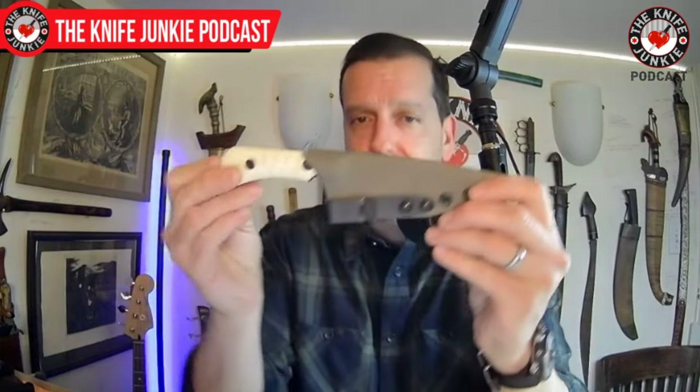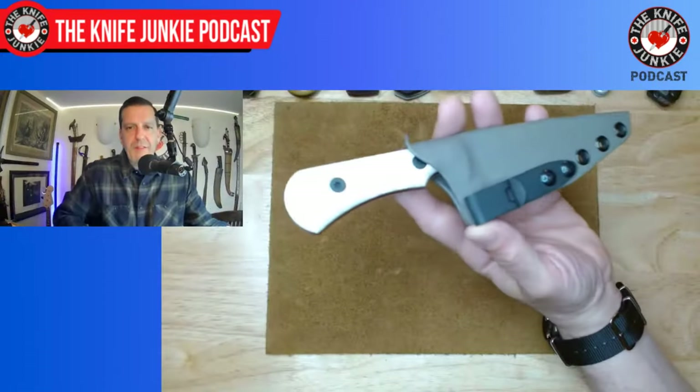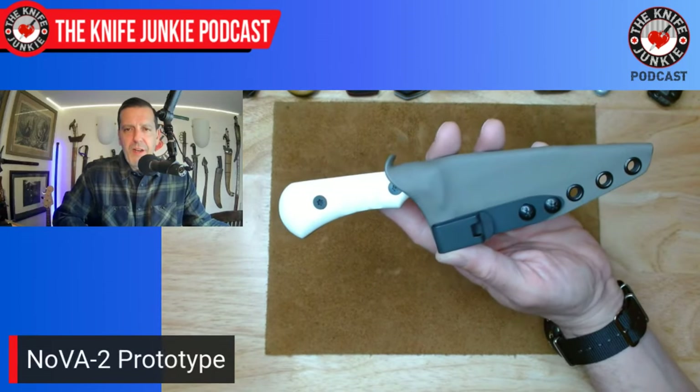Before knife life news, I have very exciting news: the Nova 2 prototype from Hogtooth Knives and Matt Chase is here, and I want to show it off.